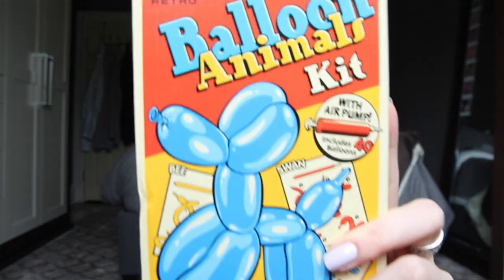Hey, what's up? So, today I decided to make a video. Balloon animals. The crowd goes wild.